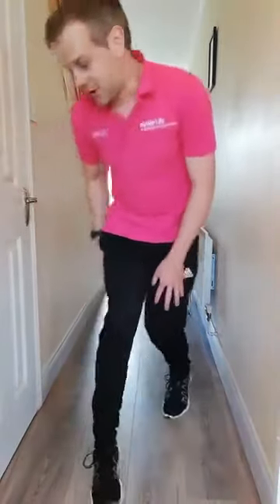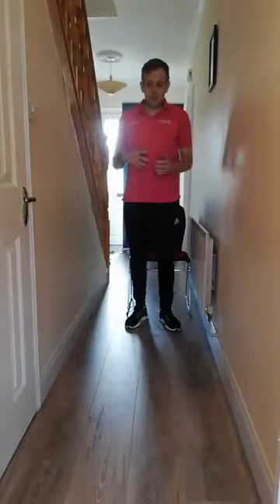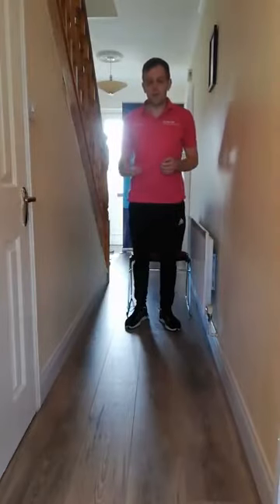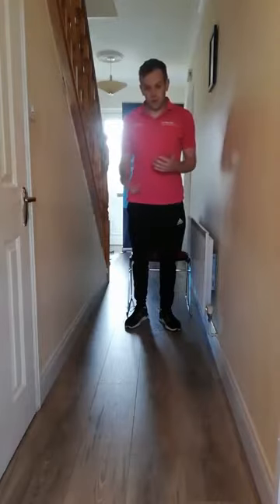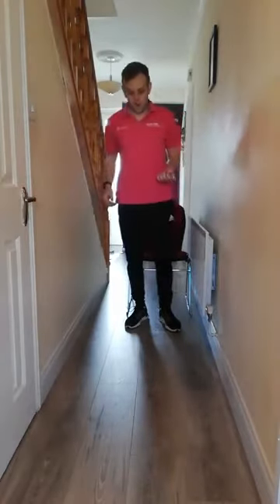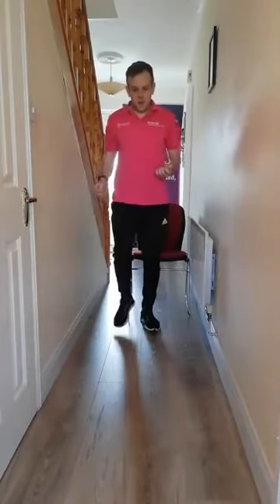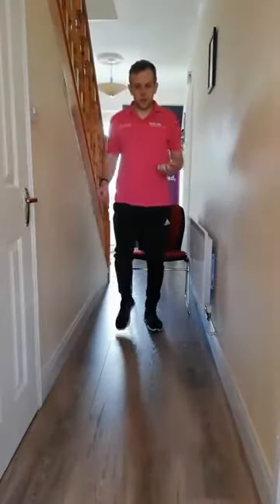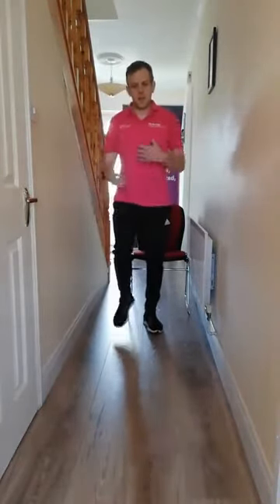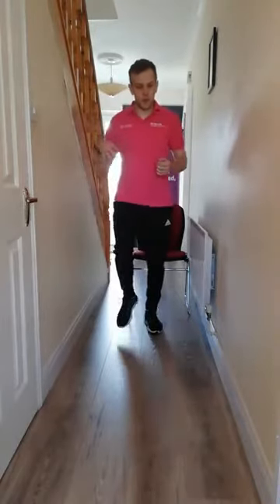So we're just going to get started now. As I said in previous weeks, you can do these exercises or play these games either on the chair or in a standing position. Choose whether you'd like to sit or stand — we're just going to start a warm-up. I'm just going to start from the standing position, so from here, just marching on the spot. Just let us know how the sound is throughout, whether my voice or the music is too high or too low.